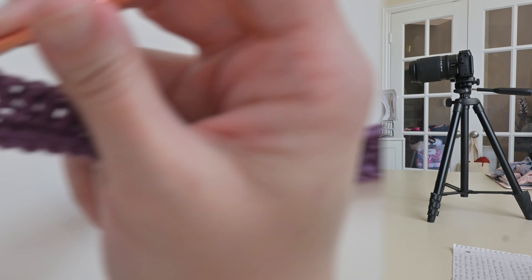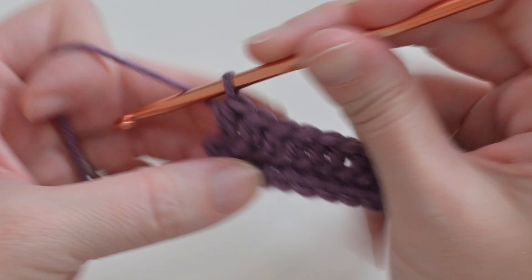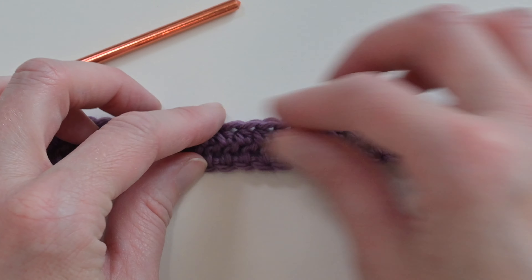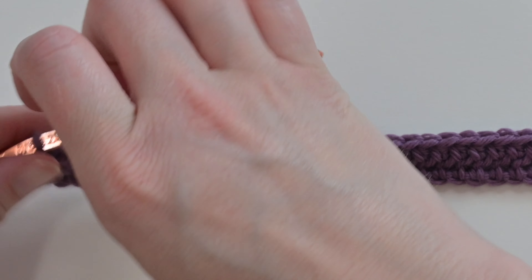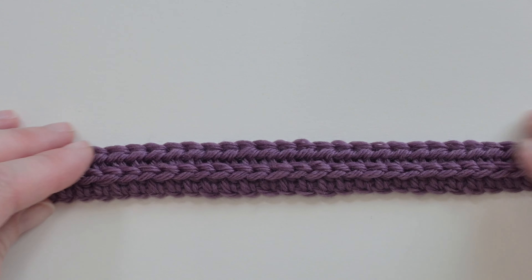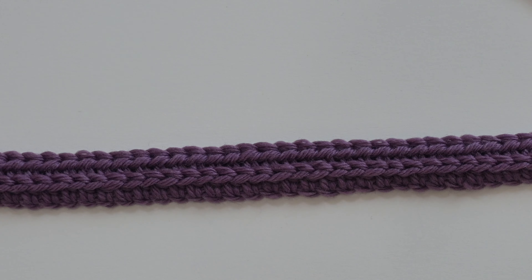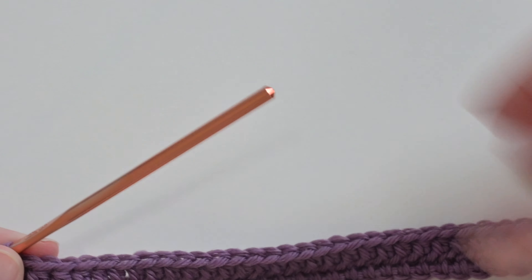Coming to the end of row two — last stitch. This is what one side will look like: very flat, with a beautiful look that almost resembles herringbone. But look at the other side — the V stitches on top all got pushed forward, creating this beautiful textured look. So for the rest of this pattern, we simply repeat row two until you reach the desired length.